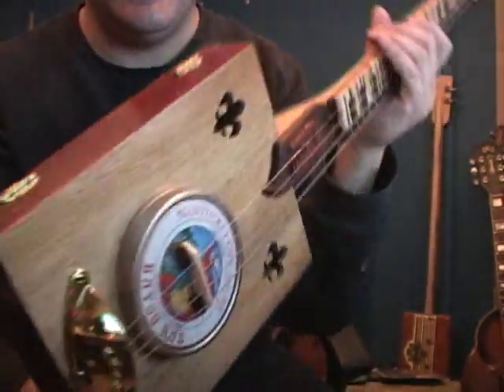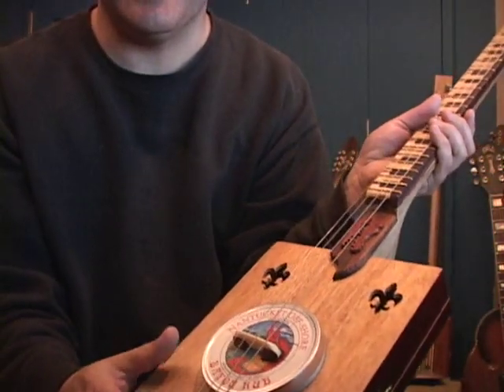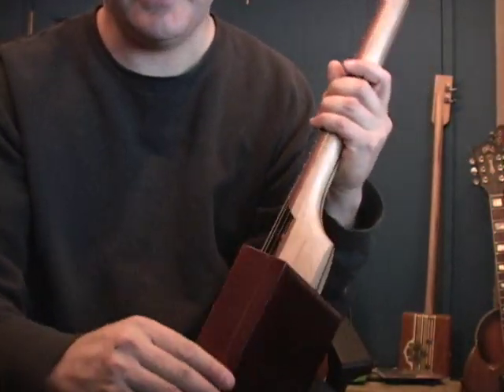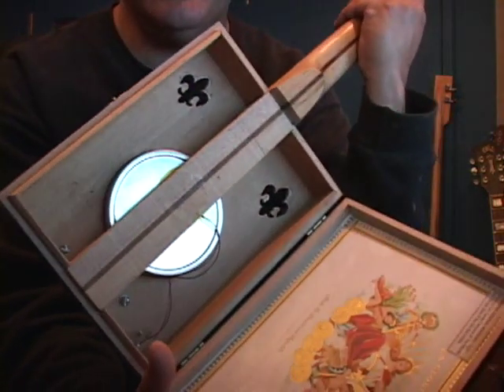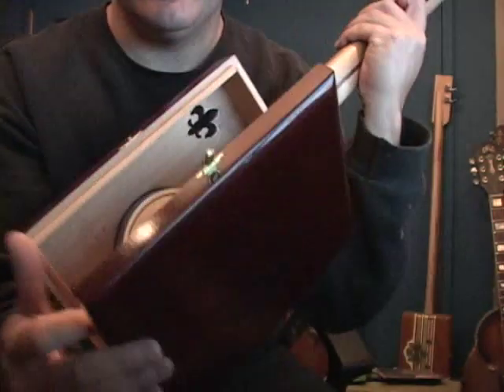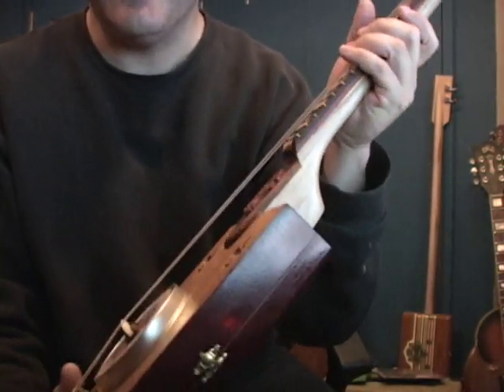We've also got the Bayou rub tin that we're using for the resonator itself. The box is a Gloria Cubano box, and it's basically a string-through construction, but we actually placed the strings on top just because it's a good height for the resonator. You can see how everything goes together on the inside there. It does have a piezo, but honestly I think it sounds better without it.